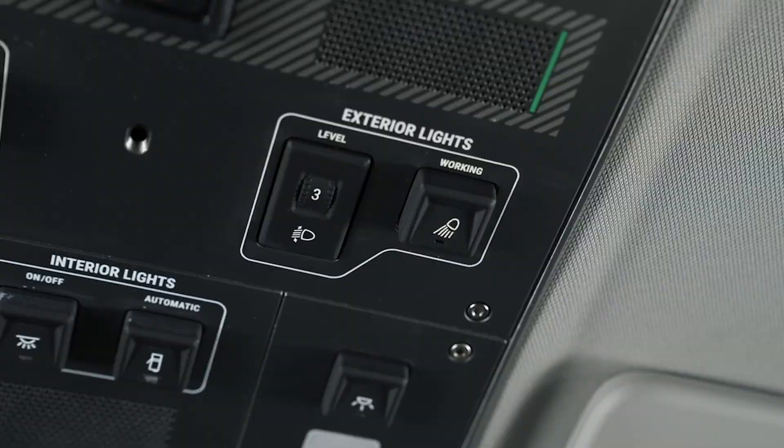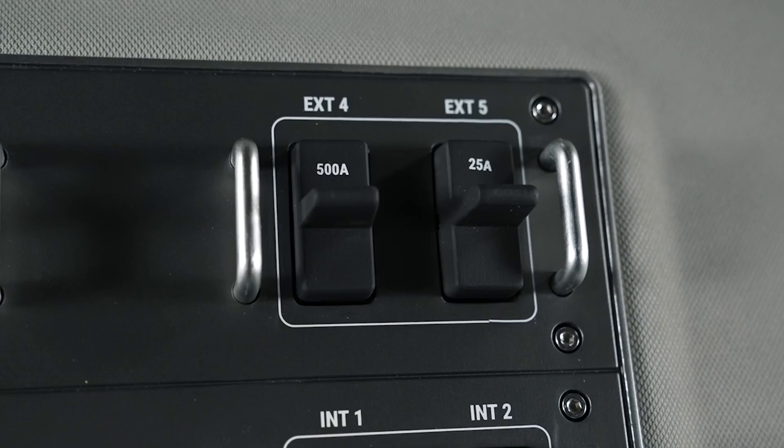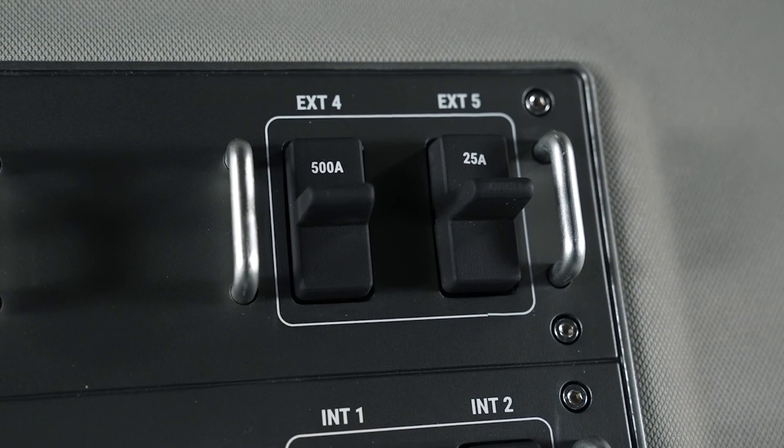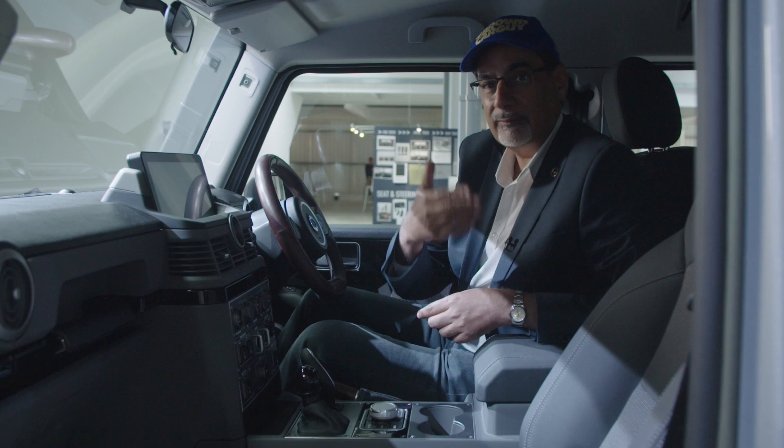There are also redundant switches in here which you can have for your own purposes. But you will get a cut-off switch that will cut out the traction control, stability, airbag — all the rest of it. A big thing for when people like to go into the dunes.